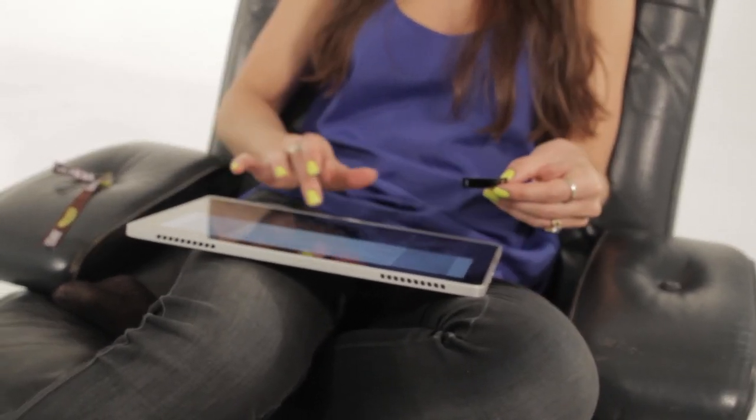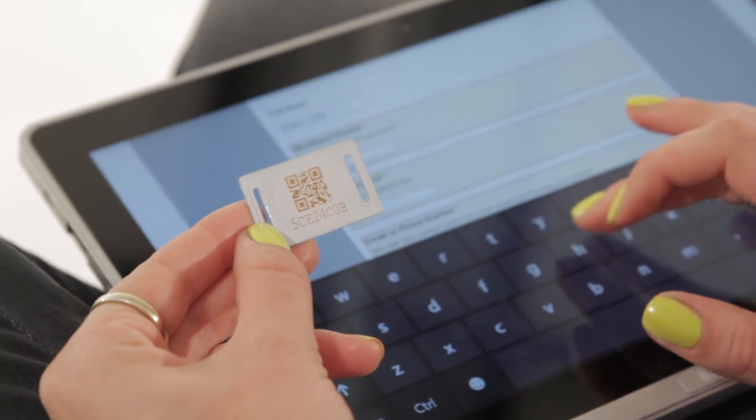There are a few other things you need to know. Firstly, keep hold of your wristband — it has a unique number on it, and that's how you'll get your money back. Secondly, if the remaining balance is five dollars or under, you can't get a refund, so keep an eye on your account balance.